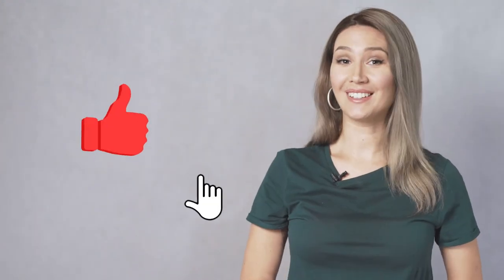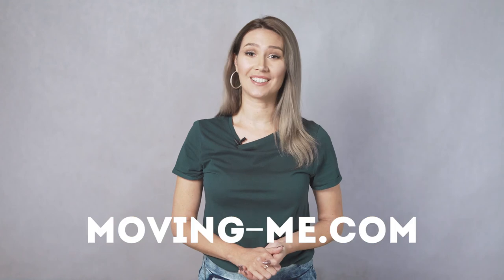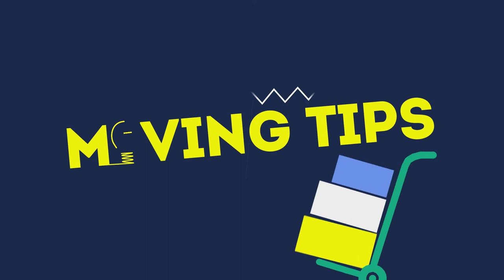If you found this video helpful, don't forget to push the like button, subscribe, and hit the notification bell so you don't miss our new videos. You can also find a lot of helpful info on our blog at movingme.com. As always, good luck with your move!